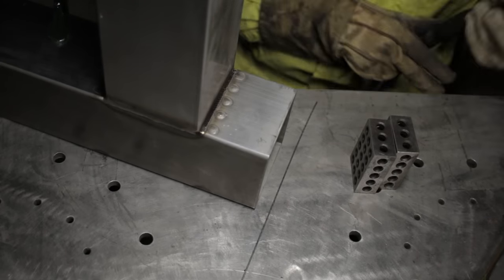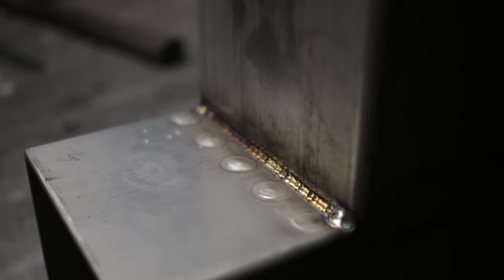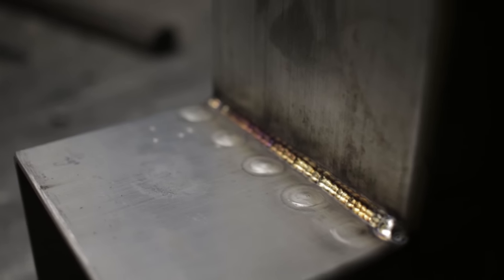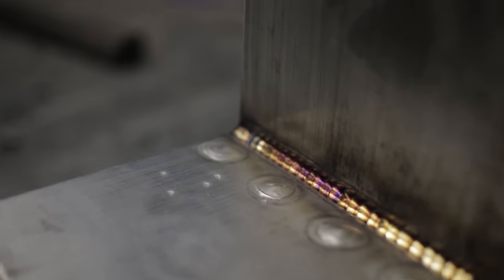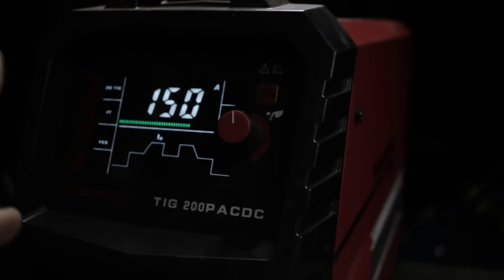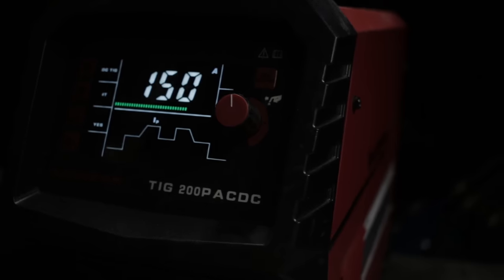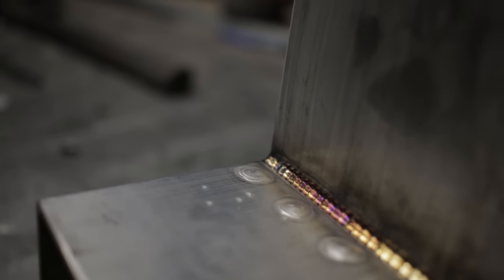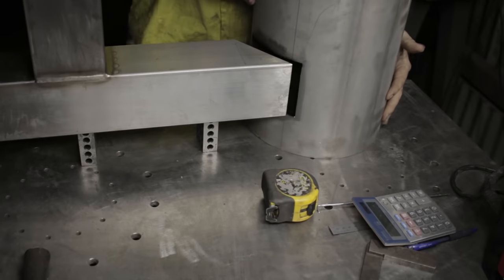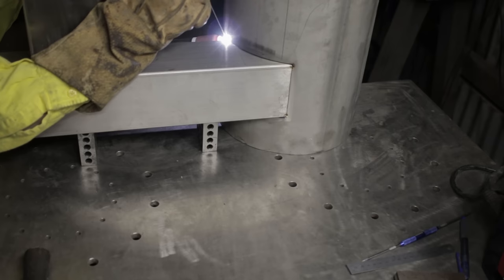That is the power of pulse right there — that is why I love pulse. It is like your superpower when it comes to stainless steel. The other welds I did were okay, but that — there's really no comparison. That's a huge reason why a machine like this one is so invaluable. The pulse functions allow you to get these sorts of results. You can do a great job with straight DC, but once you dial in pulse — I mean, look at that colour. It's really, it's cheating. That's the only thing.